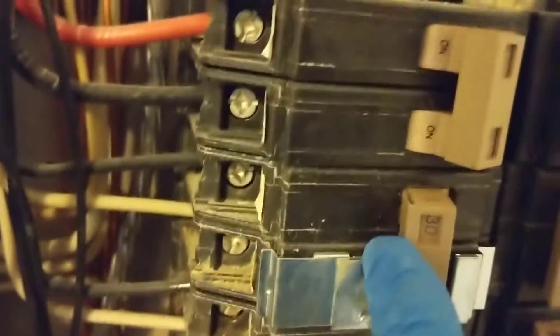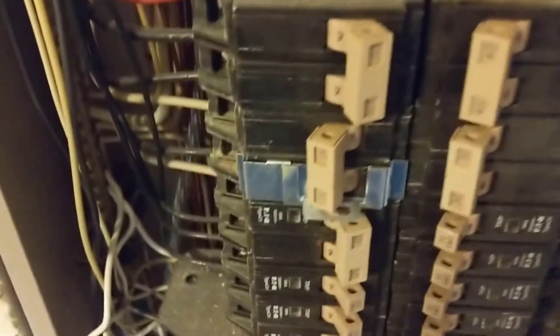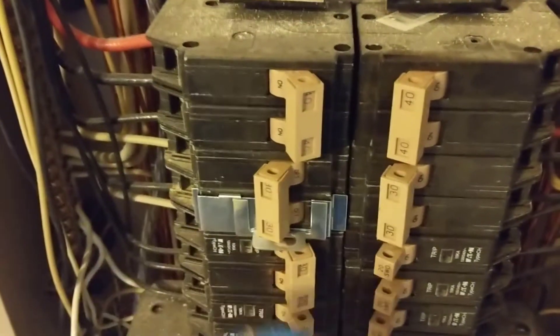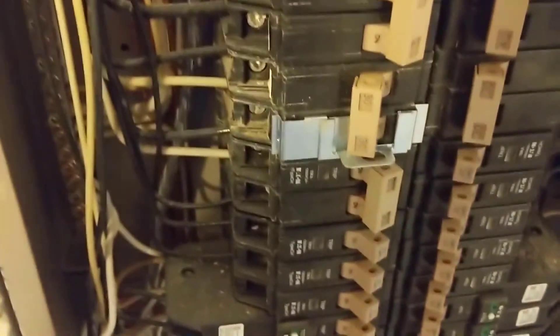It's staying on now — I just saw a spark back there. I heard a little sizzling in the breaker itself when it was on. It's getting hot and then it will trip out. I'm going to pull the breaker out and swap it — that's the issue. The breaker is overheating and tripping. It wouldn't stay on earlier because we kept trying to reset it while it was hot; now that it cooled off it's staying on until it heats back up. We'll get a new 30 amp double pole breaker.